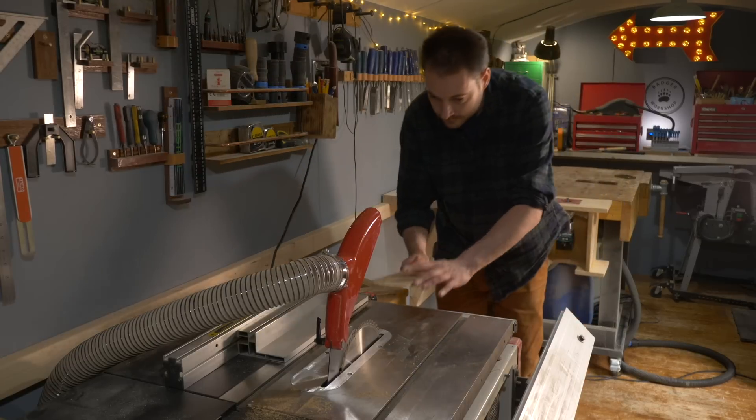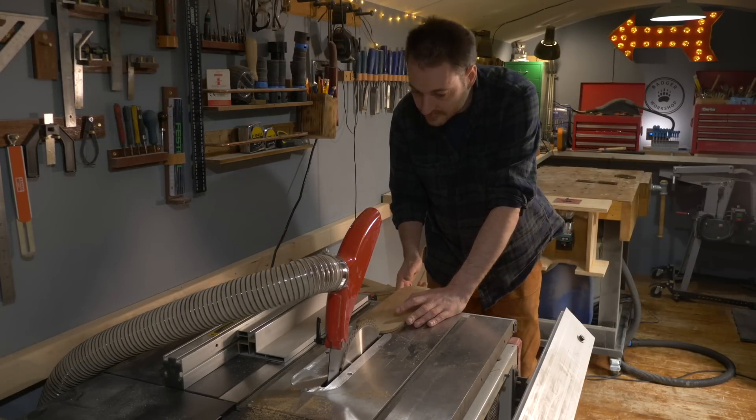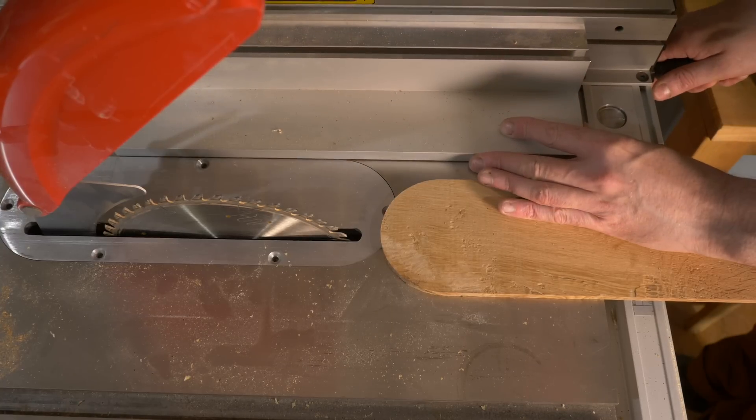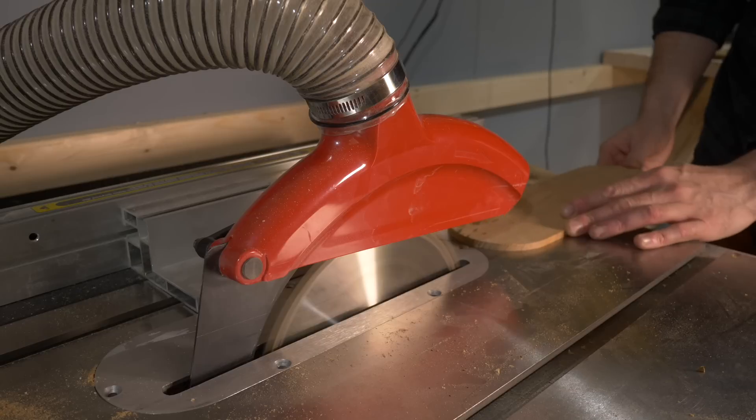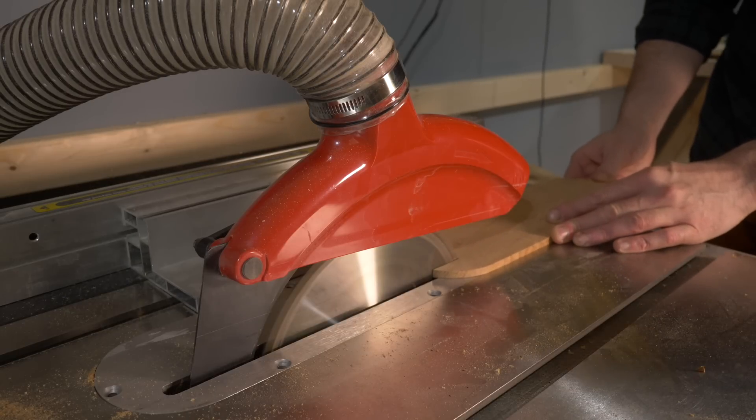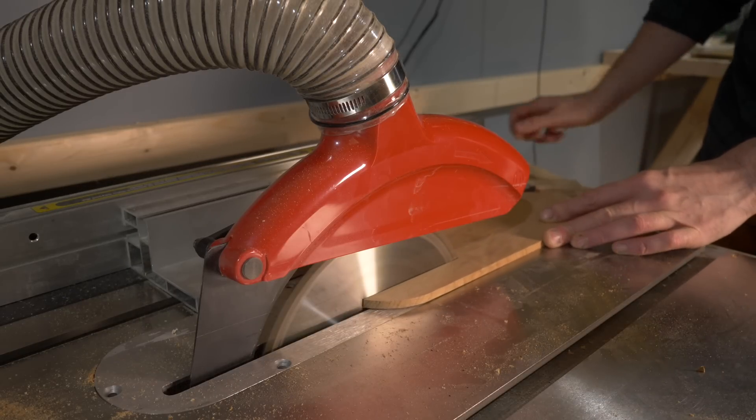I need to cut a slot in it for the blade and the riving knife. I get the fence brought up to the side of the existing insert plate, then I can feed the new one through the blade until it reaches the end of the old plate.